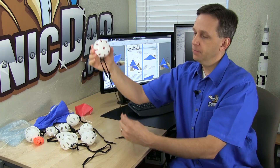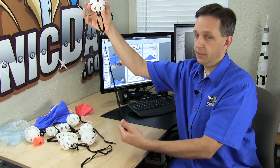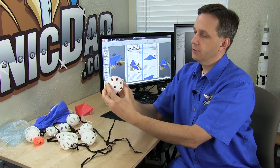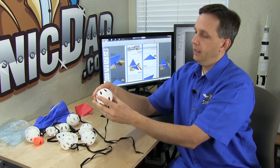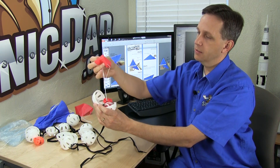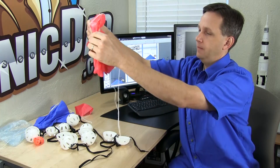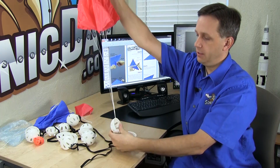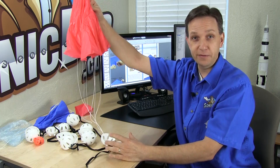On the way up, the tether actually keeps the ball oriented because of the drag, kind of like a kite tail. As it's flying upward, the drag on each side of the ball begins to open it. The first thing that happens is the little drogue is deployed and it pulls out the main chute, which deploys and brings your Sonic Parachute Ball gently back to earth ready for another flight.